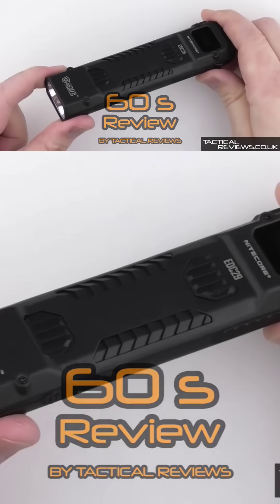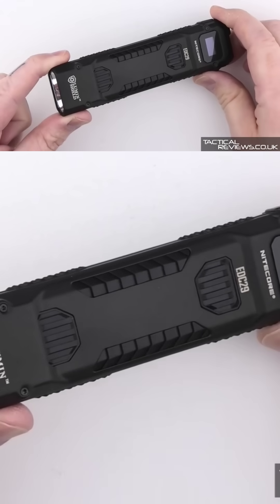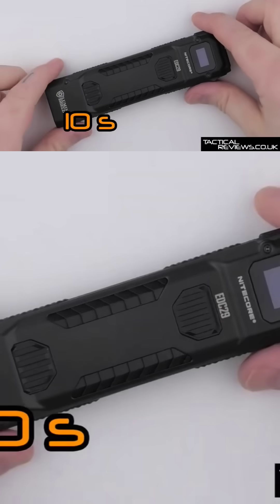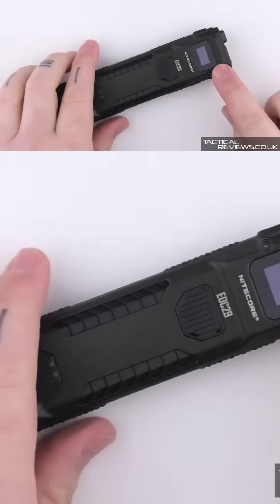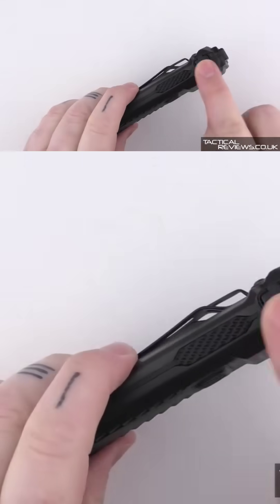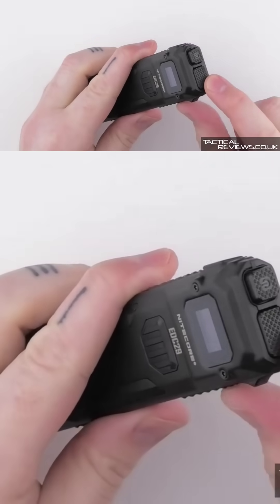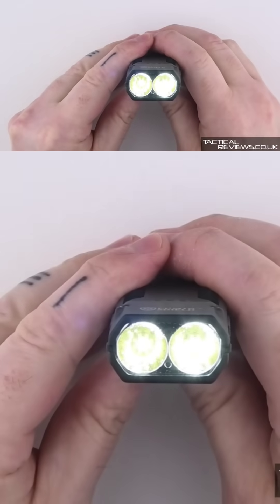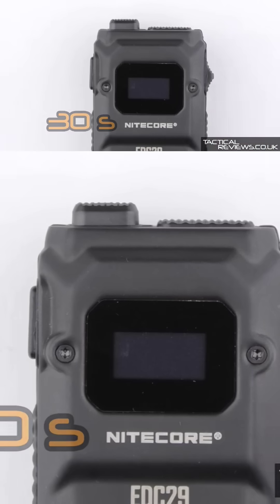The EDC 29 is an ultra-slim EDC torch with a six-and-a-half-thousand lumen output. It features a slim profile with a built-in OLED screen, a rapid lockout switch, USB-C charging, a customizable main power button, and twin UHI LEDs — each with nine cores.